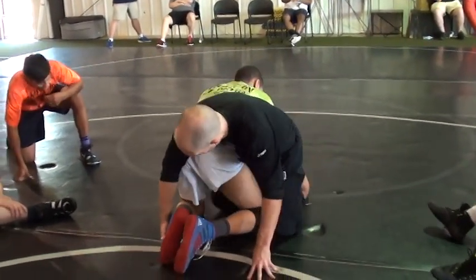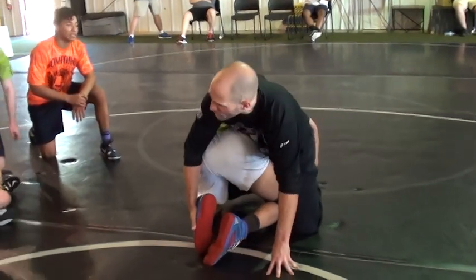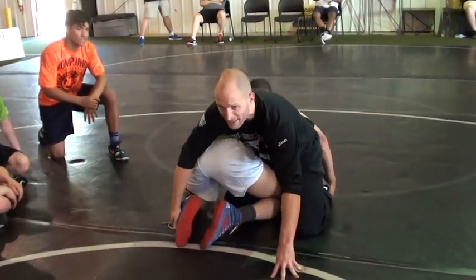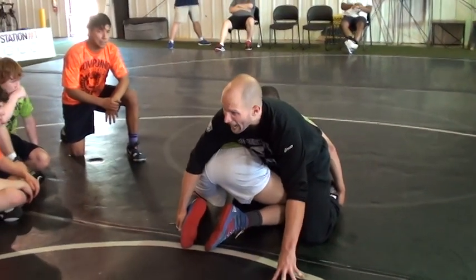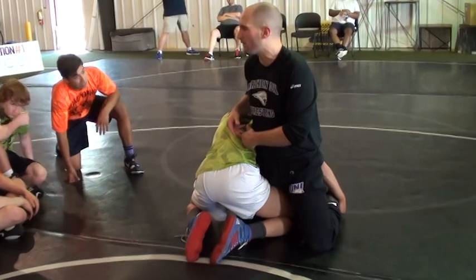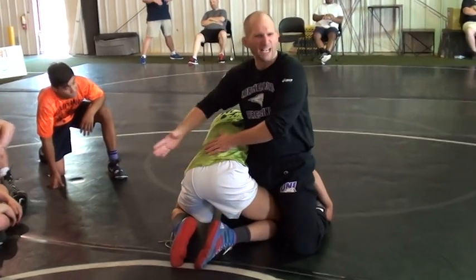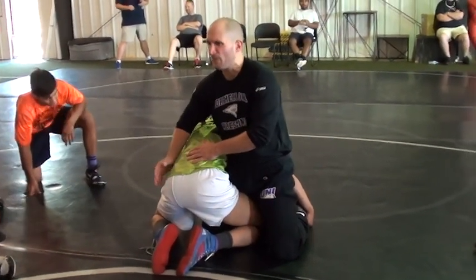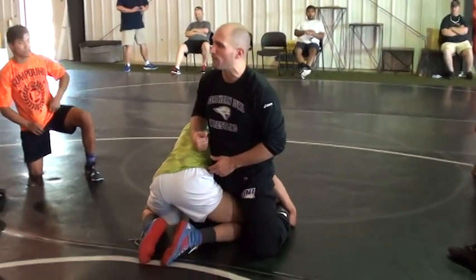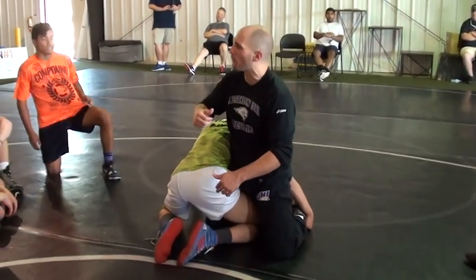He's not going to let me run over to his hip. So when I try to reach, he's going to adjust his knee. He's going to start adjusting and giving me the same position. I have to feel his hip pressure and change my angle of attack. Like our last one, we were attacking that outside hip, getting it turned down to the mat. Now we're going to attack his inside hip and make his hips rotate the other way.